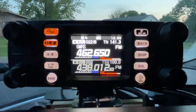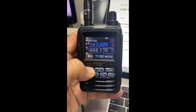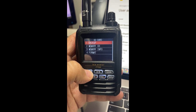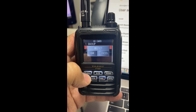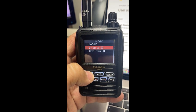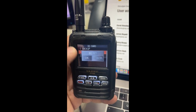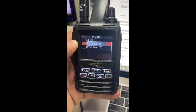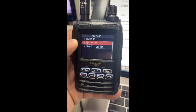Now here's the instructions for the FT5D handheld radio. You're going to push and hold your menu to get to the main menu, select SD Card, then Backup, rewrite to the SD card, and hit OK. Sometimes you've got to do it a couple times. Hit OK again and it'll tell you to wait — what it's doing is reading the code plug from the radio and writing it to the SD card. And complete.